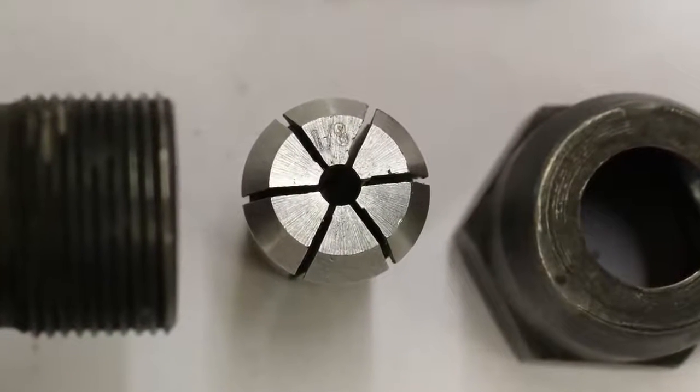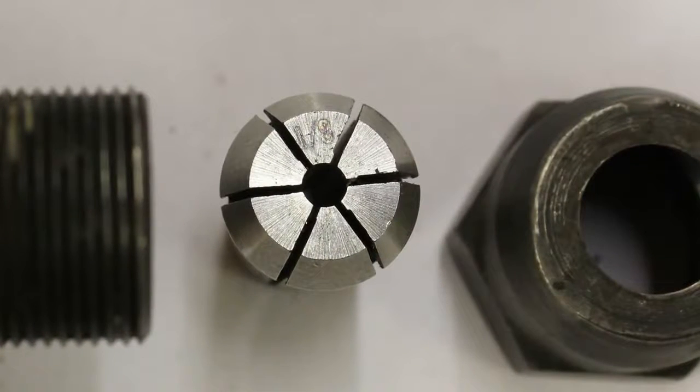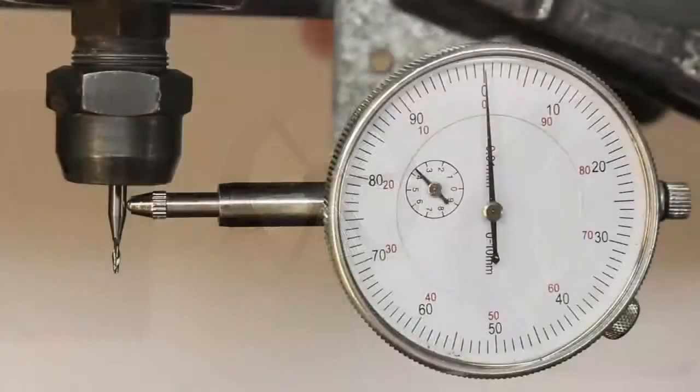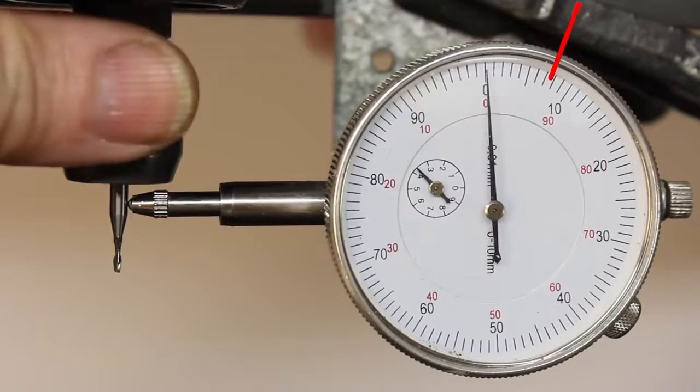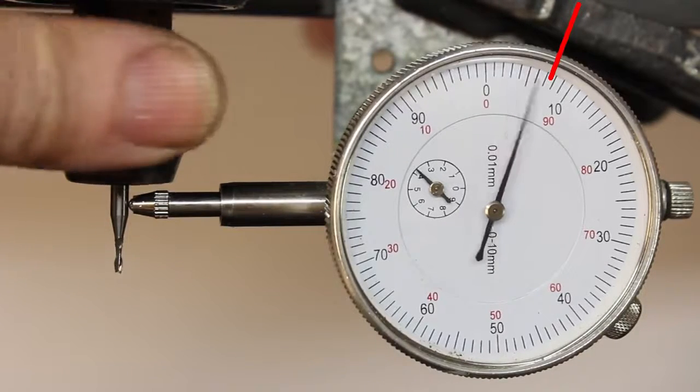Steel collets are also used for the 900W motor. The runout error of this machine, which has been in use for more than a decade, is less than 80 micrometers.